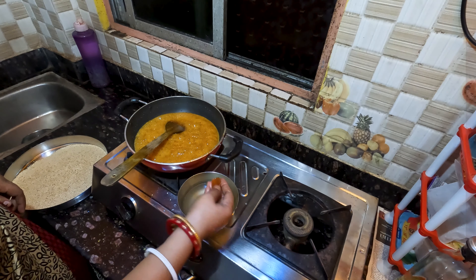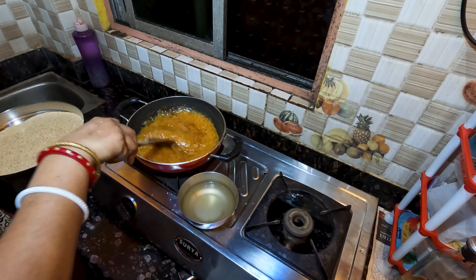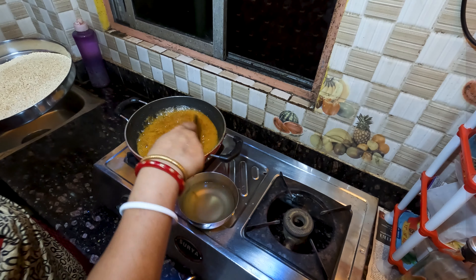If you have honey, you can add a cup of water. This is a cup of water, so you can just add it.